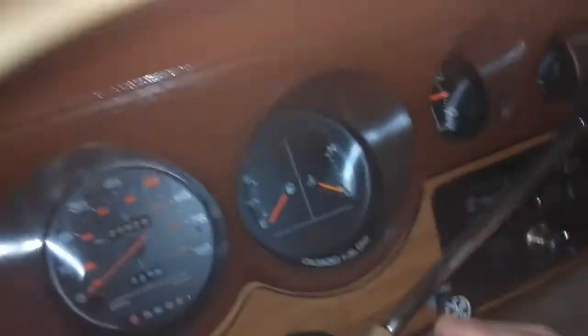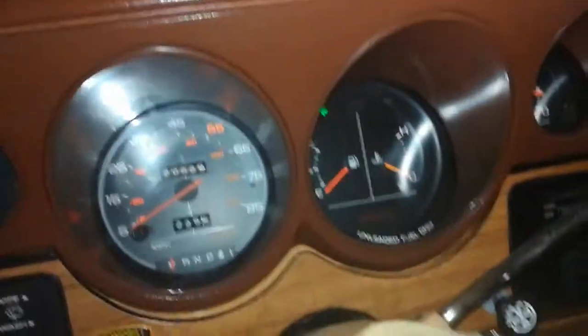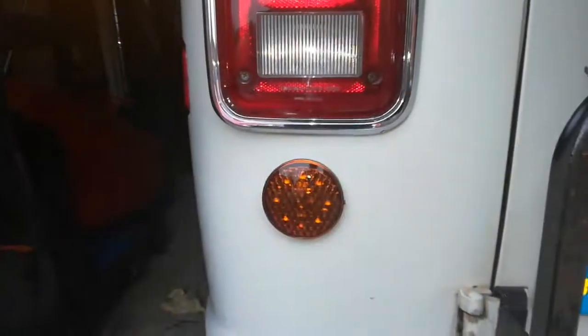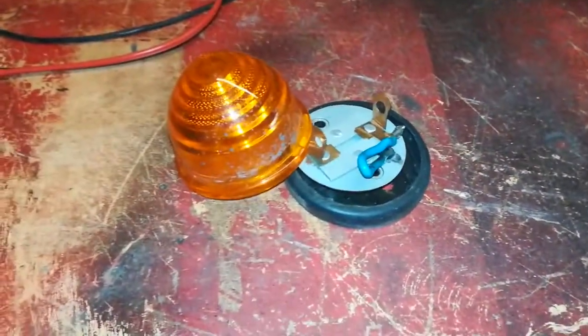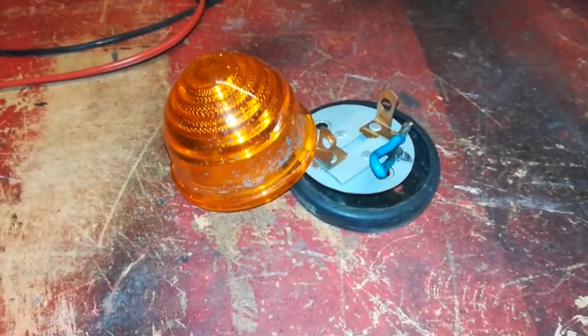They also have something else to show you - indicators! I now have both front units working, not just one. I've replaced the horrible Dalek-type indicators with LED indicators that people can actually see. Those old nasty Dalek indicators - nobody could see them, and of course they gave up when I was on the motorway with the hazard lights going, or not as it turned out.